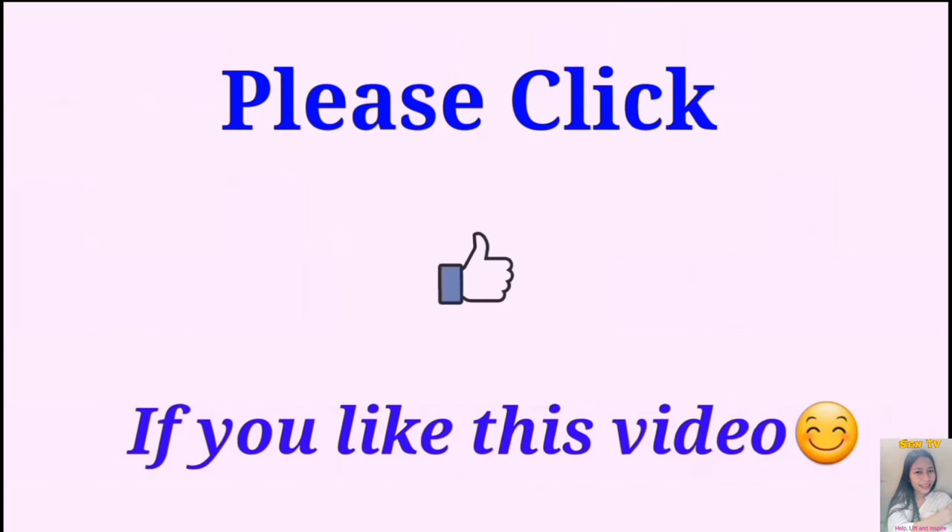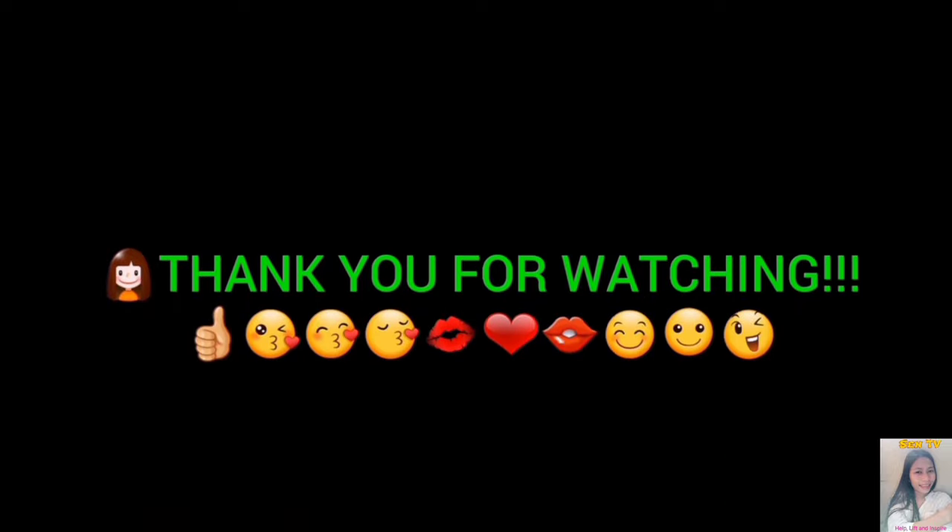Please click thumbs up if you like this video. Thank you for watching, and thank you for coming!